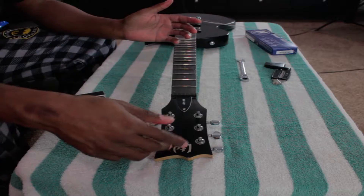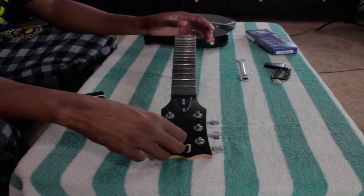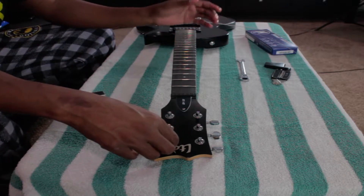Alright, so now since we got that done, all the strings have been taken off. Unfortunately I was being stupid and I wound one string the wrong way and snapped it. So now I actually have to go out and buy a new set of strings - I was trying to avoid that.